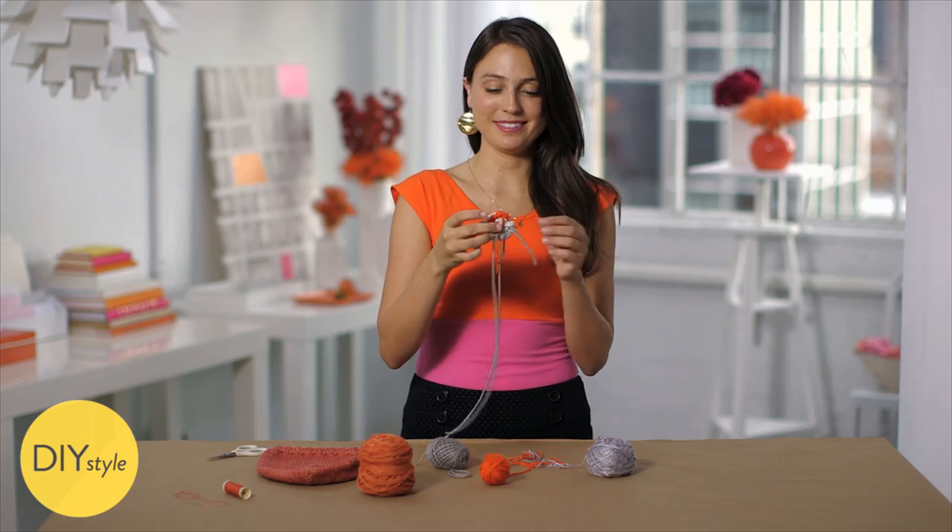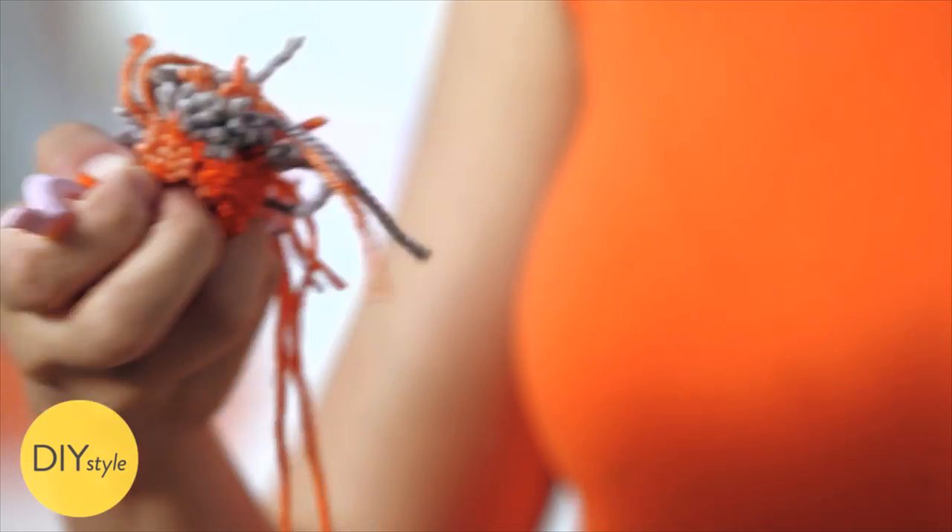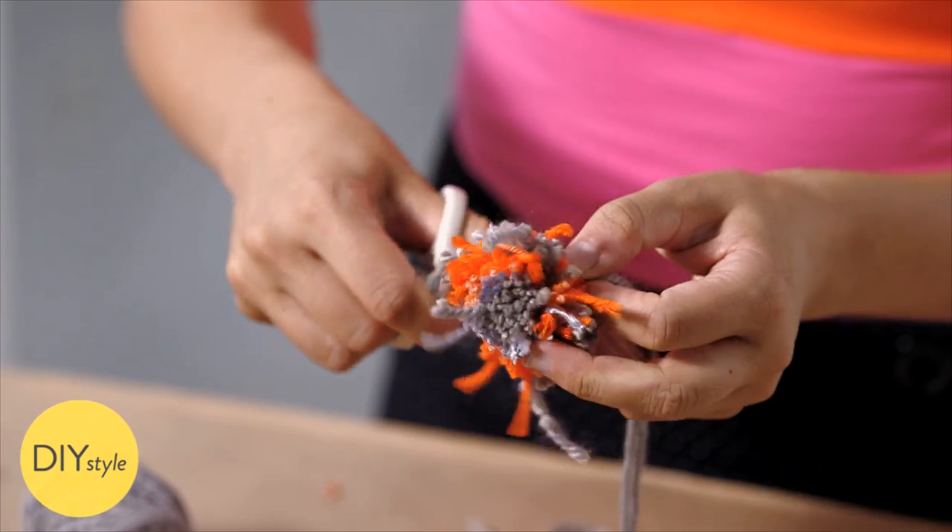Now the real magic happens. Open up the prongs again and pull apart the pom-pom maker. And with the scissors, trim it to make the shape perfect and get rid of those extra bits.